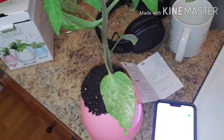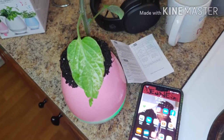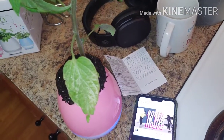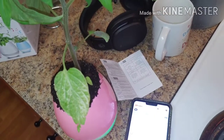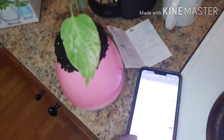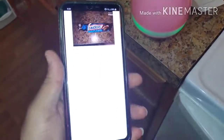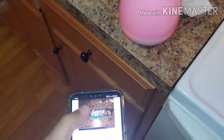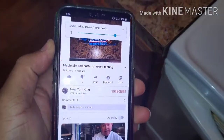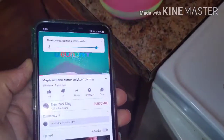Hold up people — I think I found out something I didn't know. I said it had Bluetooth, but I think you can actually use this to play your music too. I just connected it. Let me go to YouTube, let me go to my channel, and let's see if this thing really works. Oh, it is — you can connect it to your Bluetooth!